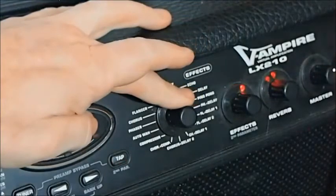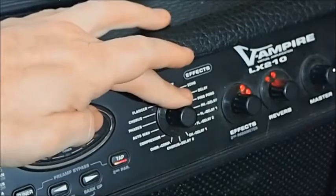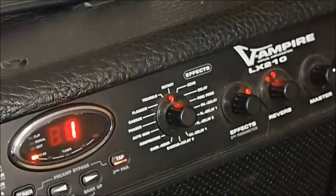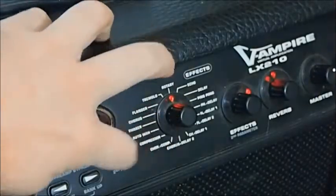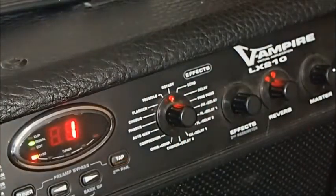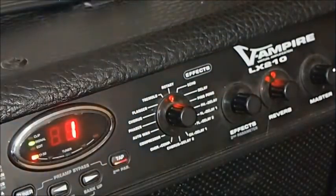Up here we've just got our delay effects by themselves, and again some of them take advantage of the two-speaker stereo system. This is the rotary effect, which I find pretty agreeable. Tempo control makes a difference. First parameter and our second parameter. You might hear a bit of speaker rattle there because it's coming through pretty loud. Then we've got tremolo.